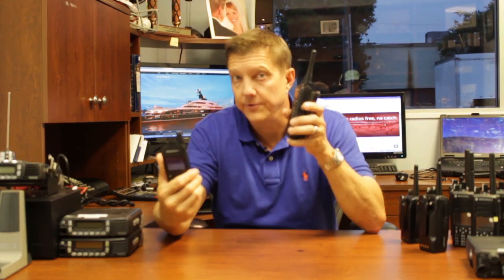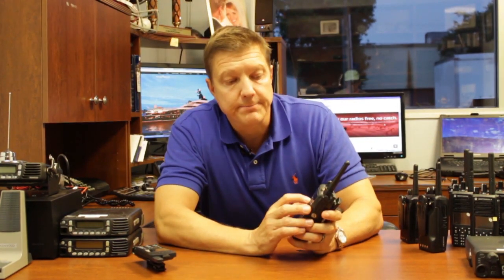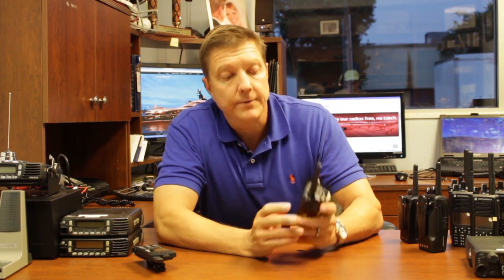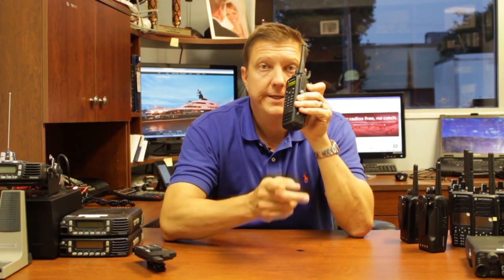Another feature I wanted to show is that not only can you do group calls — where all units in a group hear the transmission — but you can also do a private call. Through the display menu, you can choose a specific contact radio, key it up, and only that radio will hear you.